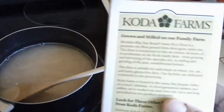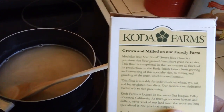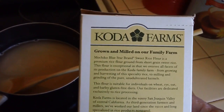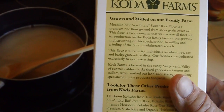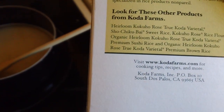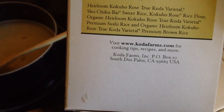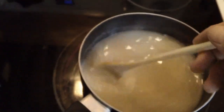This sweet rice flour comes from short grain sweet rice. I guess they use it as a thickening agent, similar to baking soda or baking powder. It's done at Dakota Farms out in Dos Palos, California — never been there. Anyway, we're going to let it thicken up a little bit more, warm up a little more, and then take it off the stove. And the final turn — see how it's beginning to get a little bit limp? That's what you want.